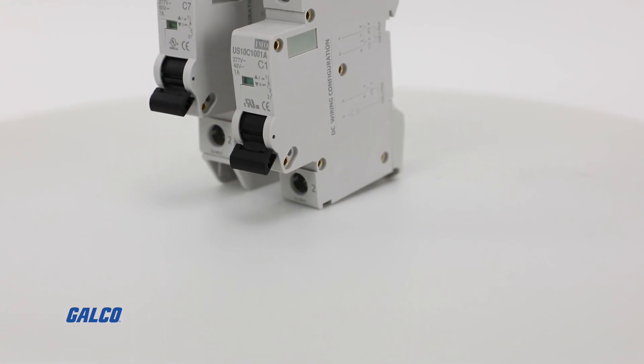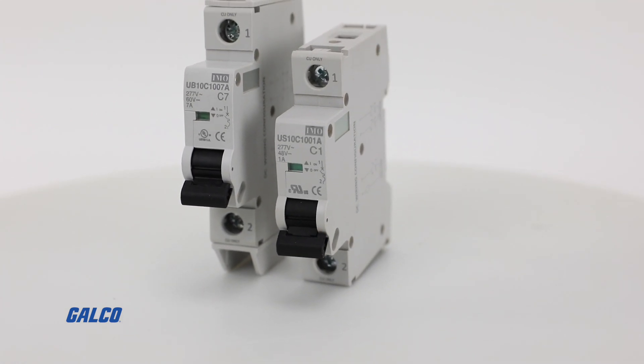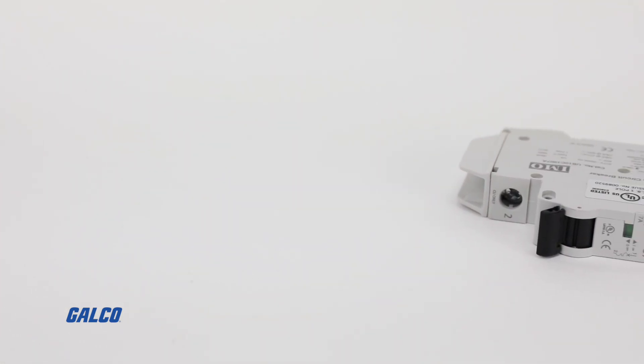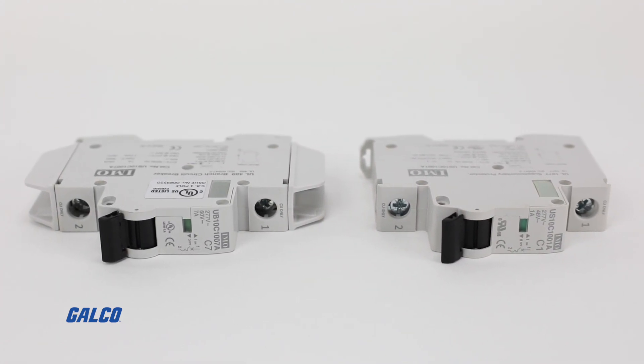Both series are RoHS compliant, provide thermomagnetic overcurrent protection, and are available in B, C, and D type tripping curve options, giving you durable and compact overload and short circuit protection where space is limited.